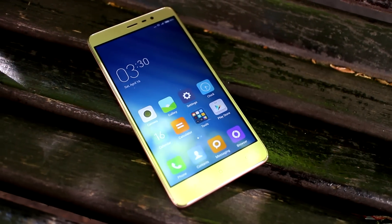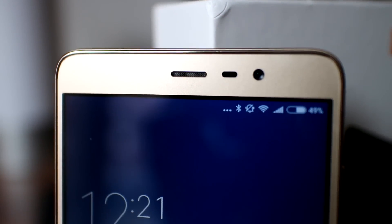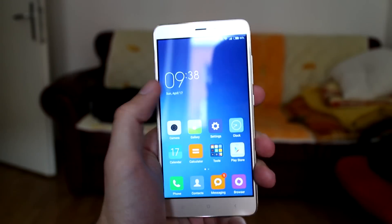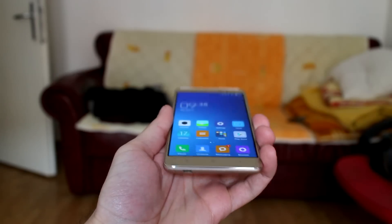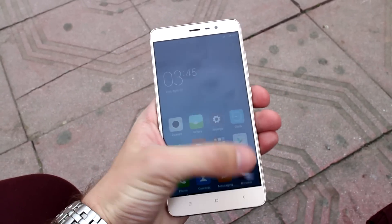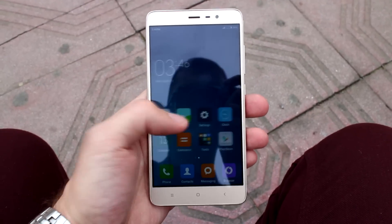The 5.5-inch screen with 1080p resolution and 401 ppi pixel density will ensure an excellent user experience. Color representation is good and backlight bleed is minimal. Viewing angles are also pretty good.